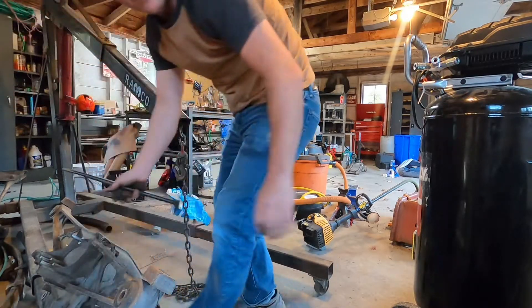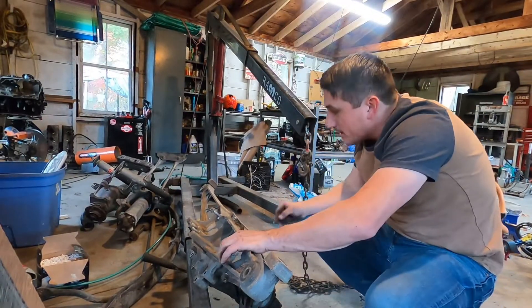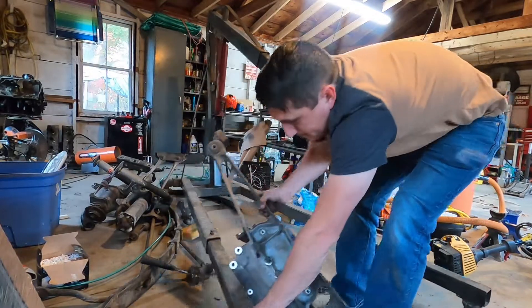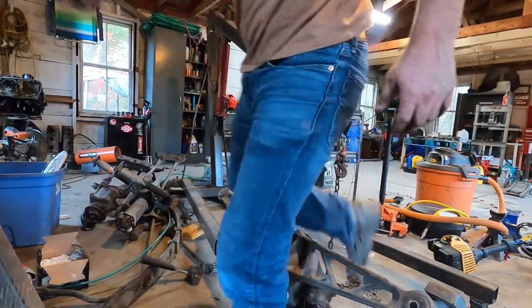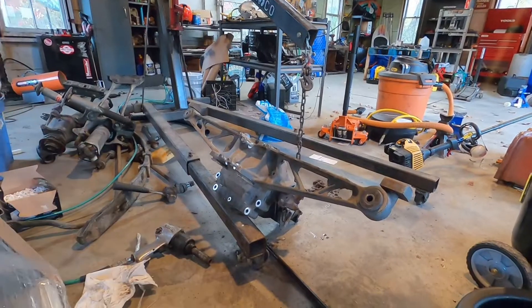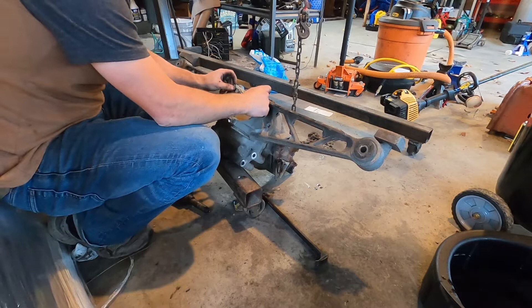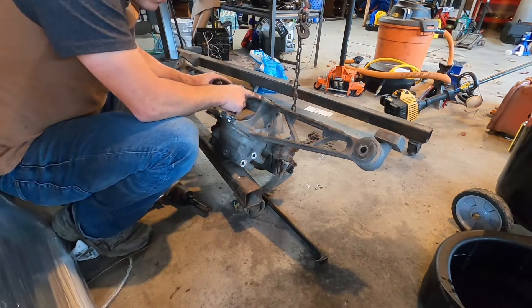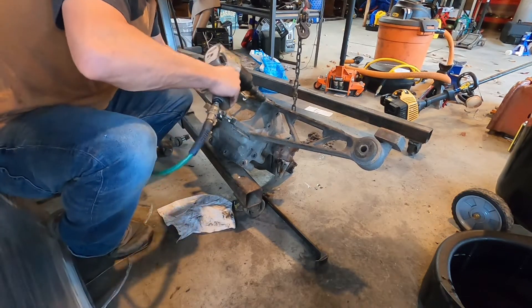Alright guys, I almost started prying on this and actually broke something. But through these bat wings, there's two more bolts. I started prying and reefing, but then I looked down and used my eyeballs and found these bolts right here. So these are going to come off. Holy cow, I almost broke something.